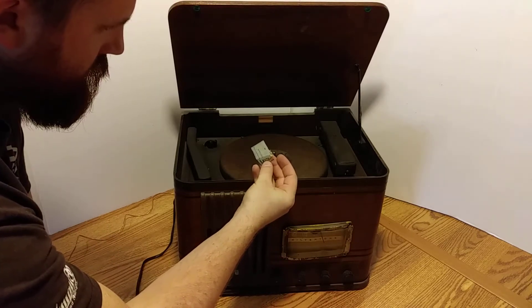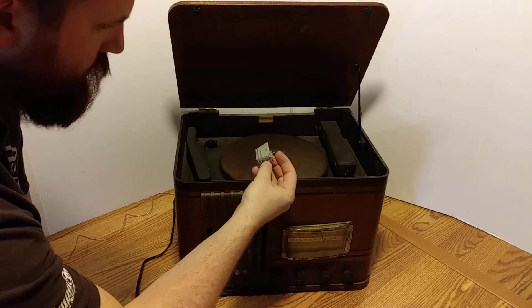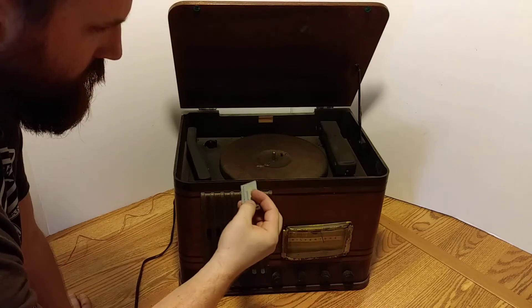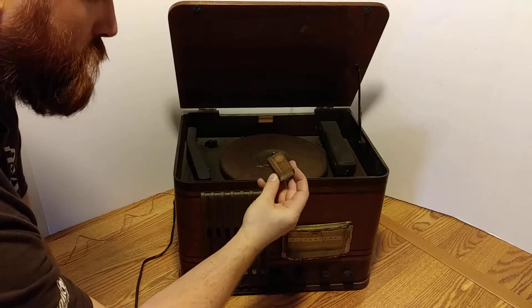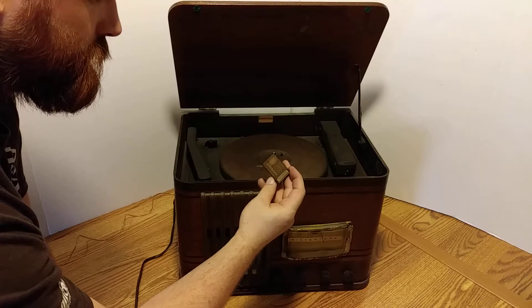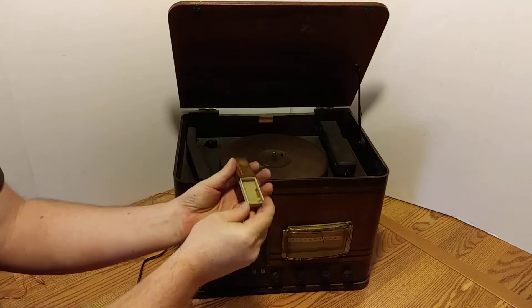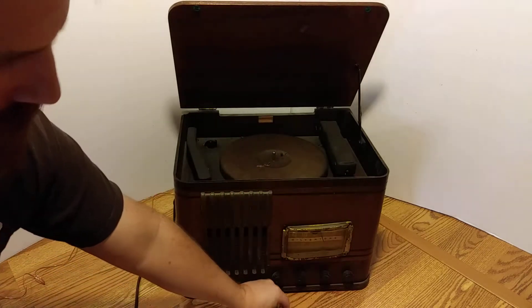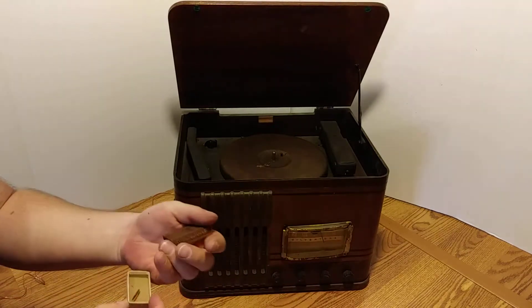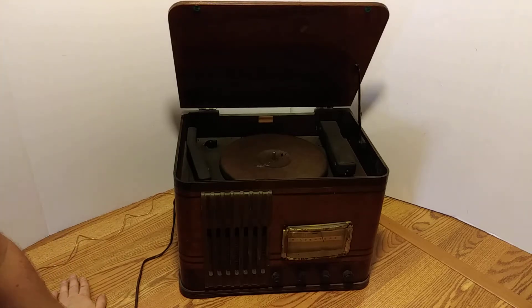I'm probably off camera doing that, but it has these needles — Maritone phonograph needles. It says 'play twelve or more with high fidelity.' It has these audio points and there are three of them in there, three little needles. I don't know much about this other than it's for sale.